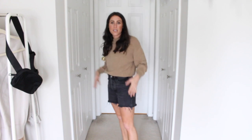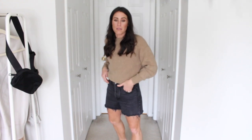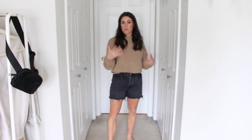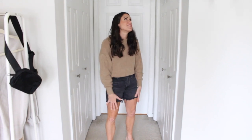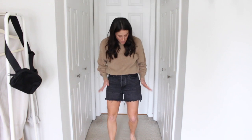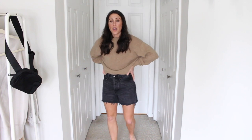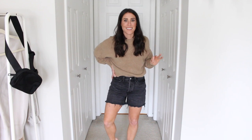Here is the black version of the high rise mom short. These are not a curve love — they didn't have curve love a couple of years ago when I purchased these — but they fit very, very similar to my other ones. Like I said, they have softened and they're really, really comfortable. Love the length of them. The wash is really nice too. If you're looking for a good black denim wash, they run true to size. I got my size 26 in them.